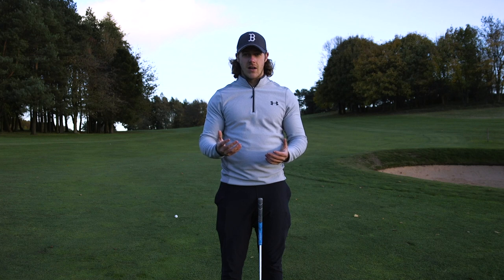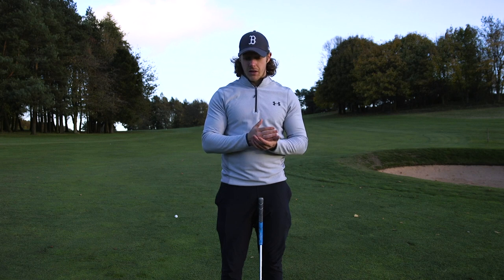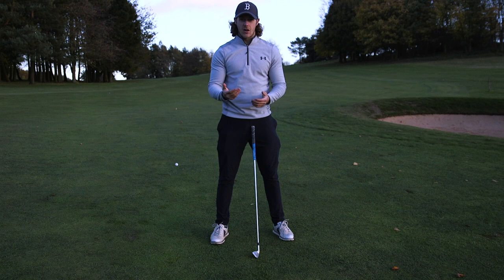Because if your lower body is moving around all over the place, your balance is off, you're shifting your weight too much from side to side — it's going to be impossible to consistently strike the ball. This is something that I'm working on quite a lot at the moment and I just want to share it with you guys so it can help you in your game.